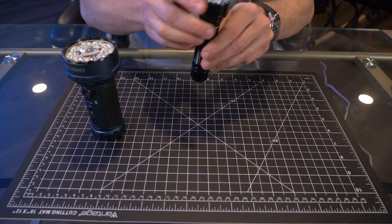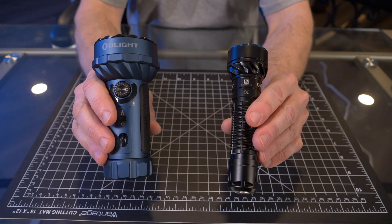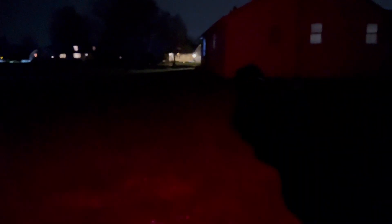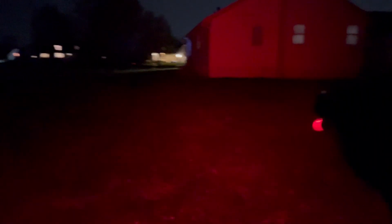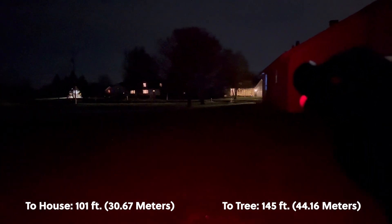So that's enough of the numbers comparison — let's take this outside so I can demonstrate what the RGB modes look like with each of these flashlights, so you guys can make a better decision whether to go with the Fryer or if you need the Marauder Mini. I'm in my backyard here — first time doing a flashlight video from back here. This is the Olight Fryer. Here is red — there are no different levels of intensity for the RGB modes on the Fryer, so this is what you get. I'll put up the distance between me and the house and the tree so you guys can see what this looks like.